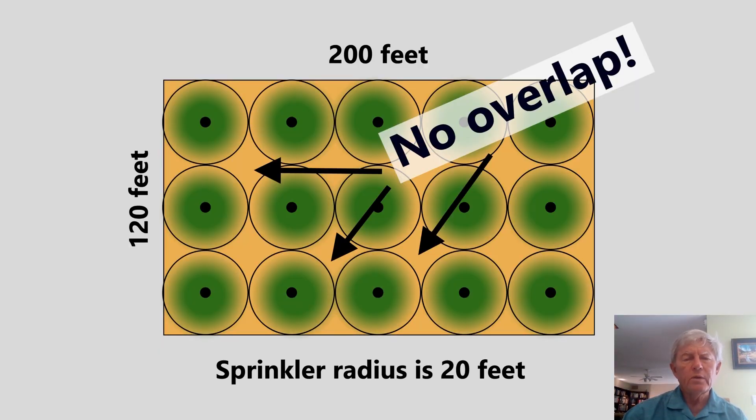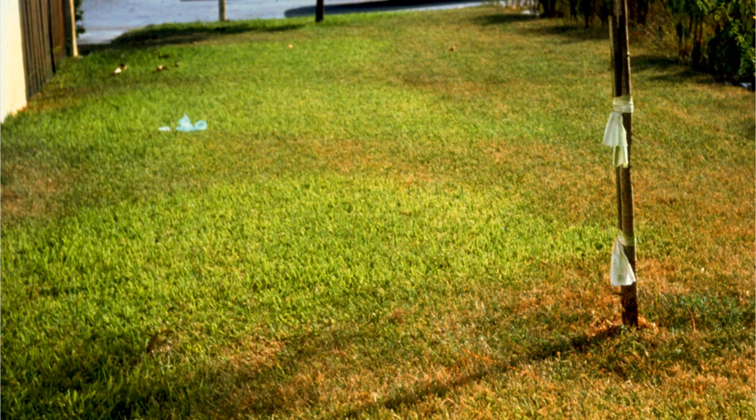Placing 20-foot radius circles in our 200 by 120 foot landscape fits fine — we can put rows and columns in. But notice there's no overlap. What's going to happen is what you've already seen: green islands in a sea of brown. This is wasteful and inefficient. The person managing this irrigation will water and water trying to get some drops to those brown areas, while over-irrigating the green areas that already don't need it. You might be able to live with brown grass, but wasting water is unacceptable.